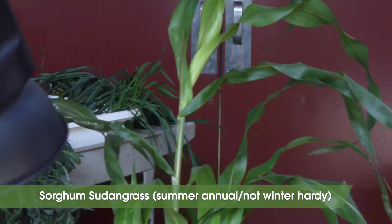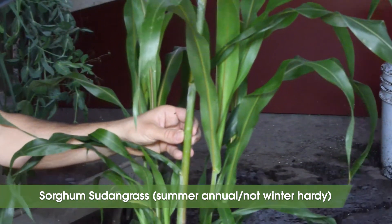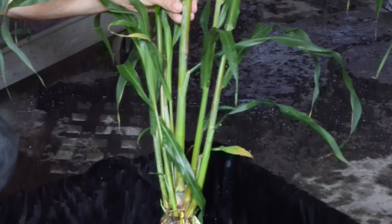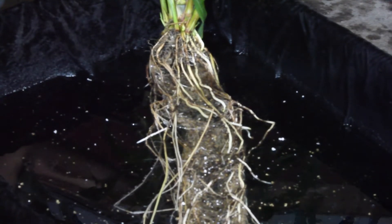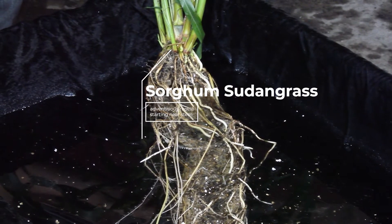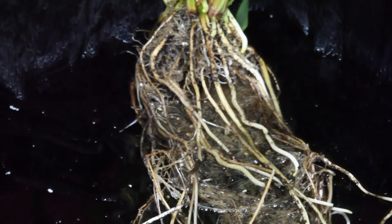Sorghum sudangrass is a cross between forage type sorghum and sudangrass, with a planting date from July 1st through mid-August. It's a heat-loving grass, grows fast, is great at suppressing weeds, and is more drought tolerant than corn. Sorghum sudangrass is unrivaled for adding organic matter to soils because it produces a very large amount of above ground and below ground biomass. Sorghum sudangrass specifically produces a lot of adventitious roots, which are these thicker diameter roots. Its large root system and large amount of these thicker diameter roots make it a great candidate to break up subsoil compaction.